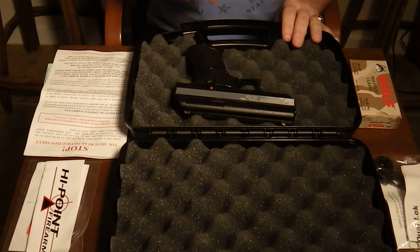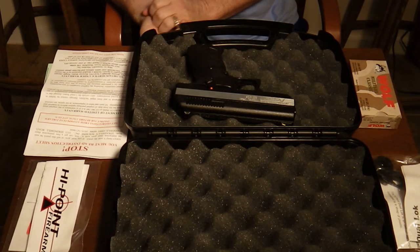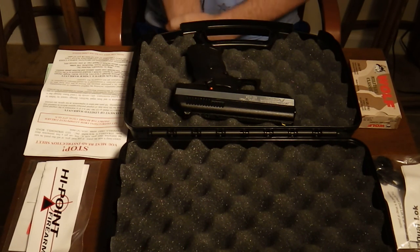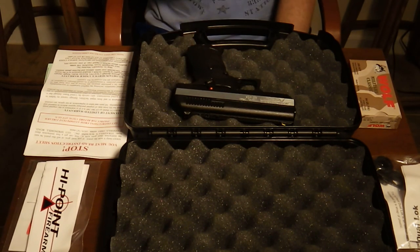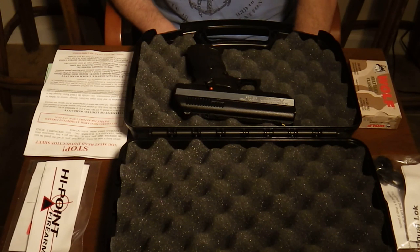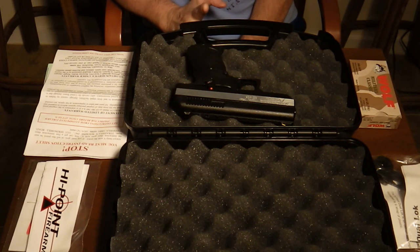I have not shot this weapon yet. I'm going to the range tomorrow to shoot it. Hopefully the owner of Florida Firearms Academy will allow me to film in the shooting lane — I don't see any reason why he wouldn't. I should have some video of me shooting this gun so you can see if it jams up or not. I intend on doing the first firing without polishing the feed ramp because I want to see how it operates right out of the box.